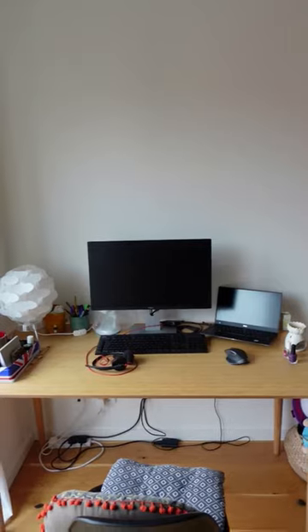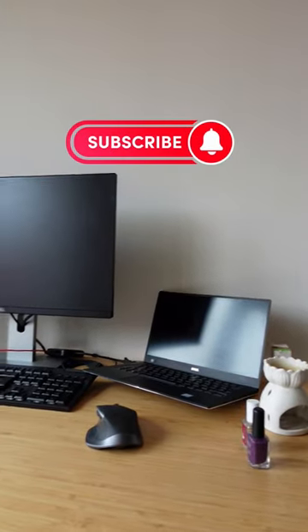This is your sign to clean your desk and update your desk setup. Let's do it!